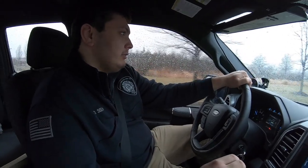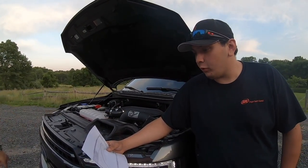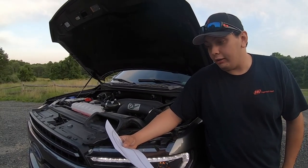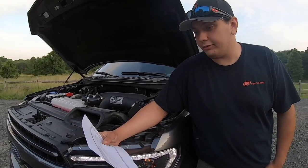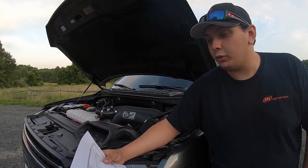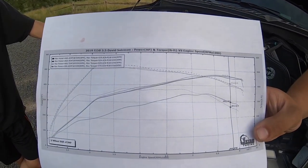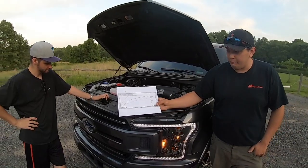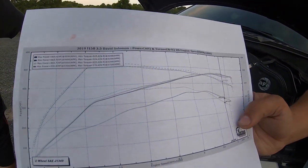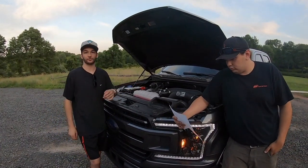On the 93 performance tune, if you remember our dyno video, the first full-send pull on the stock tune was 350 wheel horsepower at 5,300 RPM and 378 pound-feet of torque at 3,750 RPM. After tuning, the largest full-send pull was 468 wheel horsepower at 5,550 RPM and 533 pound-feet of torque at 3,200 RPM — massive gains. The power band is much more even and it stays powerful all the way through, whereas the stock tune dropped off more towards the end.